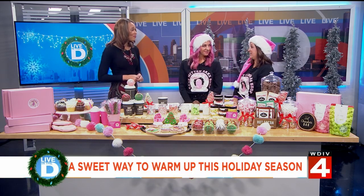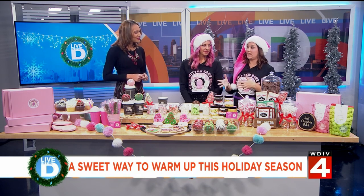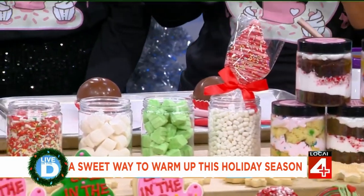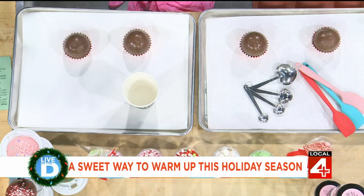So how long does it take to make this and can anyone do it? Anyone can do it. Children love to do it. It takes about 20 minutes from start to finish. That includes melting the chocolate, making the shells, filling them, and then decorating them however you'd like. Awesome. Can you show us how it's done? Yeah, of course. Let's get into it.